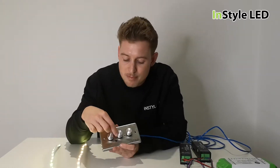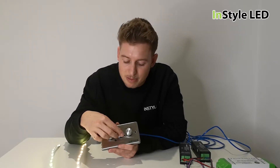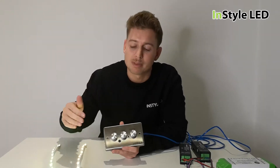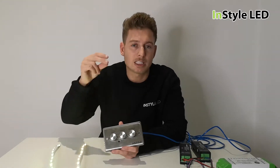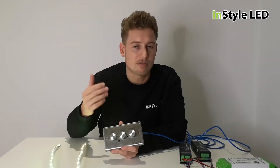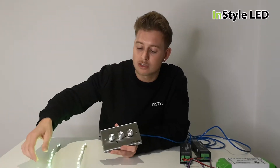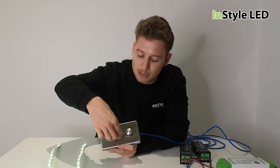Once you select the right knob to a five-second color change, the middle knob can then control how quickly you'd like the change to happen — so every five seconds, would you like that to be a snap, or would you like that to be a gradual change?